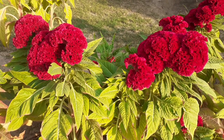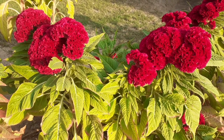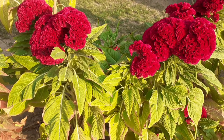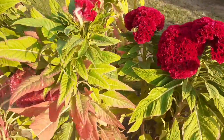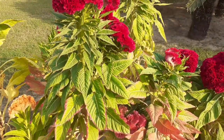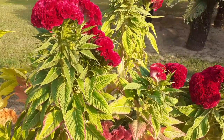Hello everyone. This video will provide you complete information about coxcomb flower. Coxcomb flower is an annual addition to the flower bed, commonly named for the red variety, similarly colored to the coxcomb on a rooster's head. It's also called celosia or velvet flower, and also known as brain flower, brain celosia, wool flower, red fox, and crested coxcomb.